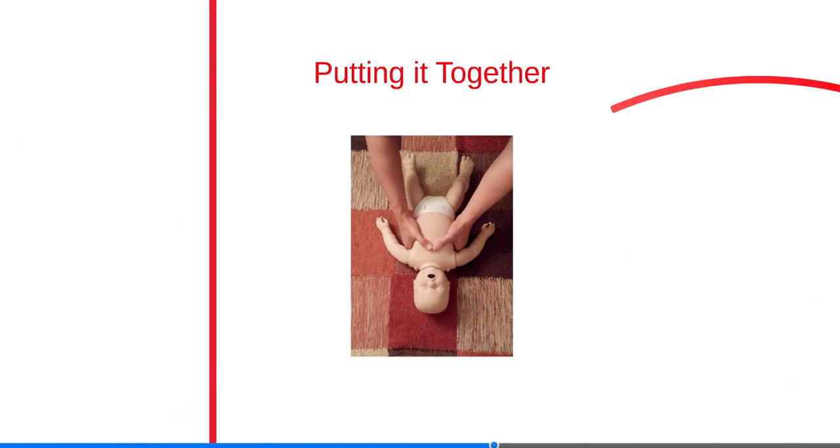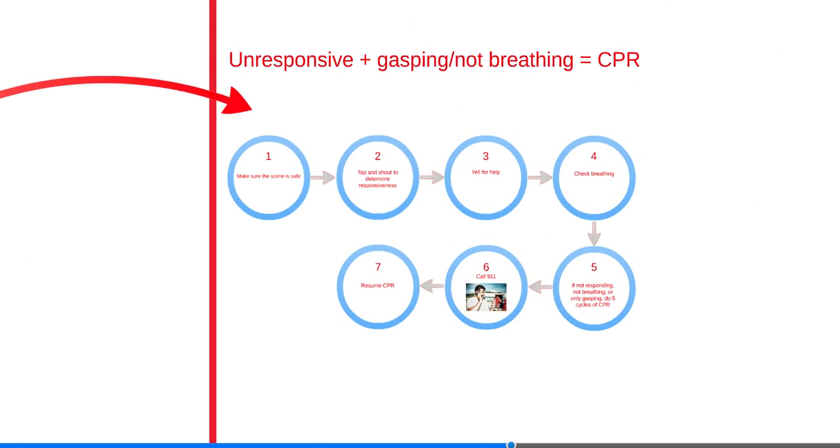Infants have breathing difficulties more often than they have actual heart problems. For that reason, it's important to begin CPR quickly and get additional help. One set of CPR consists of 30 compressions and two breaths. When help returns, have them follow AED prompts, apply pads, and help with CPR. Unresponsiveness and no breathing, or only gasping, equals CPR.